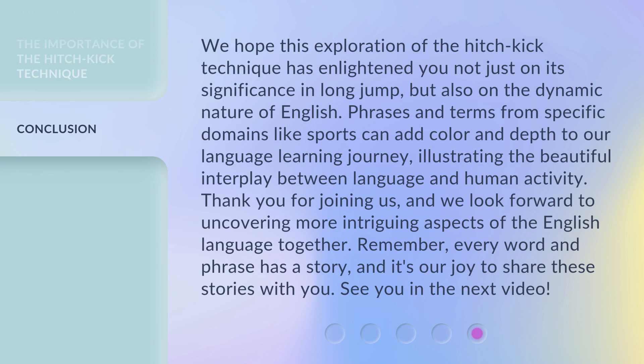We hope this exploration of the Hitch Kick Technique has enlightened you not just on its significance in long jump, but also on the dynamic nature of English. Phrases and terms from specific domains like sports can add color and depth to our language learning journey, illustrating the beautiful interplay between language and human activity. Thank you for joining us, and we look forward to uncovering more intriguing aspects of the English language together. Remember, every word and phrase has a story, and it's our joy to share these stories with you. See you in the next video!